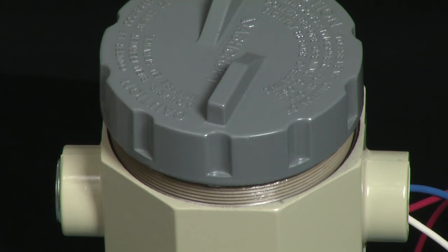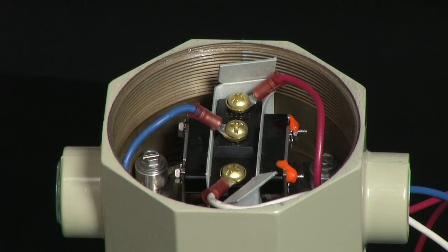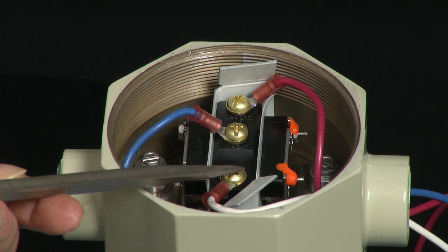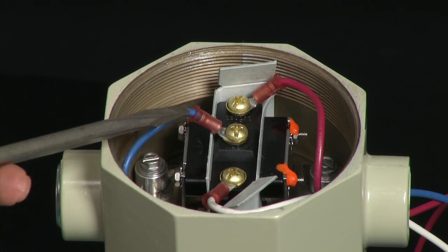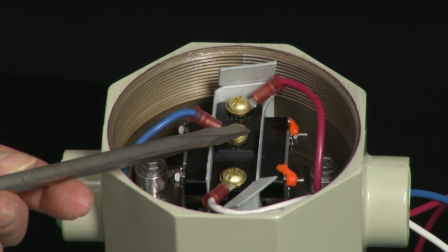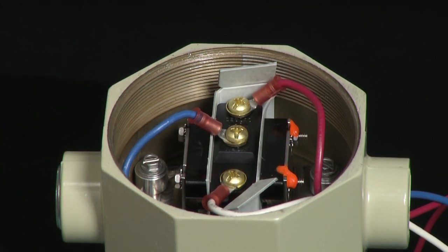To connect the electrical connections from the light box to the switch, we would remove the cover, exposing the micro switch. We would connect the white wire, which is our common contact, to the bottom. We would connect the blue wire, which is our normally open contact, in the center. And then we would connect our red wire, which is the normally closed contact, at the top.